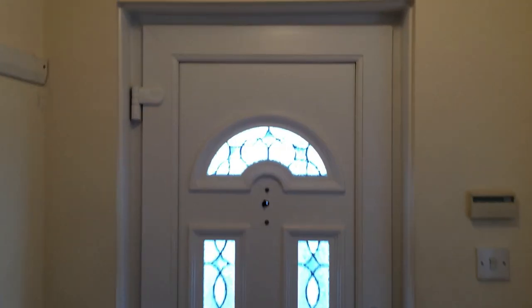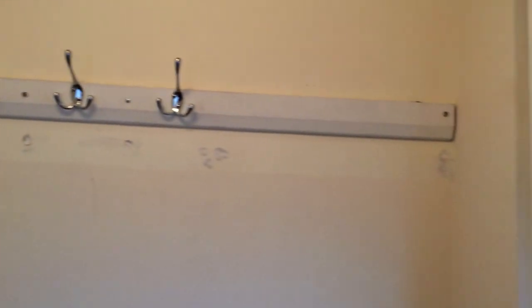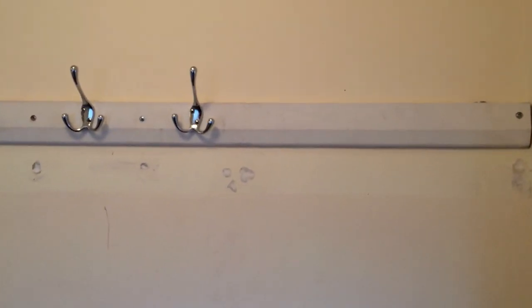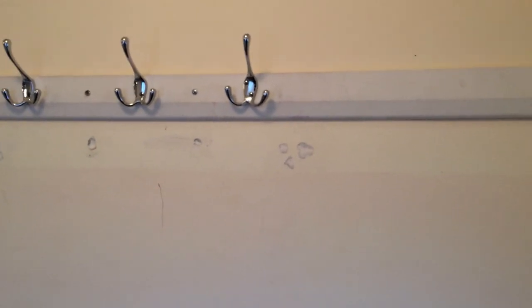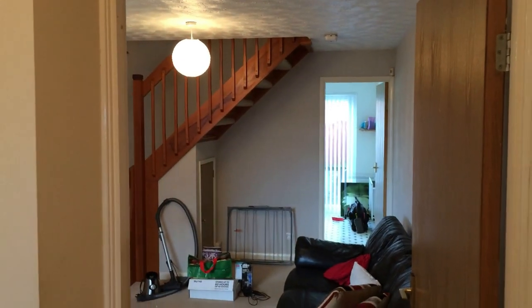This is a renovation walkthrough. I'm going to run you through the jobs that have to be done in here. It's a fairly low budget renovation for a prospective landlord who's just moved out and moved in with a partner. They're going to be renting the property out, and there are quite a lot of small jobs that need doing. I quoted this before and advised them on what they should do to get ready for the rental market.